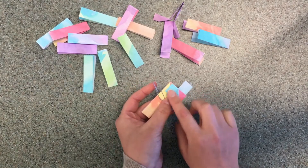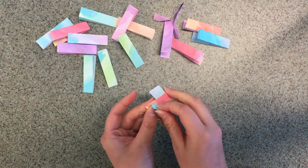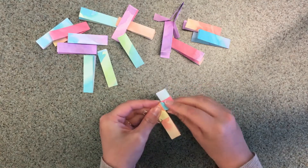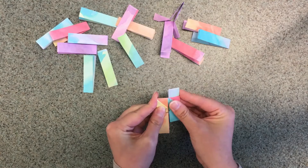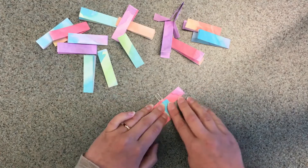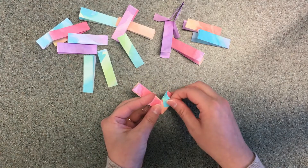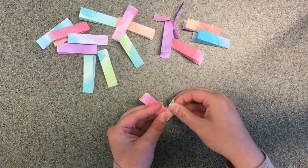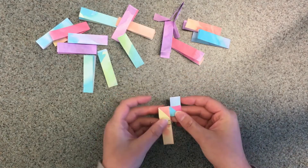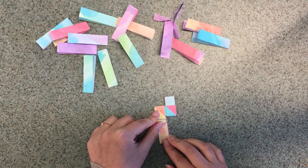Take this little part of the tail and put it in this pocket right over here — that's going to hold it in place. Now flip it over and do the exact same thing on the other side: fold it twice and then tuck it into the pocket. And then you're all set with your next strip. Now just keep adding strips until your bracelet is long enough.